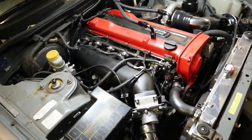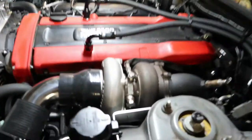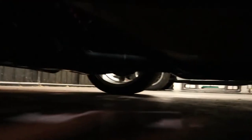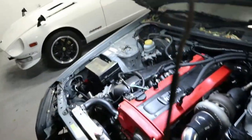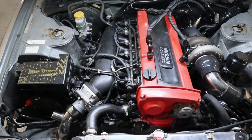It would have been super handy to do it when it was sitting on the engine stand - never thought about it, never mind. Also got the exhaust all plumbed up and connected down there now. That's the screamer pipe which I plumbed back into the manifold, into the exhaust, so it's not venting to atmosphere. It's all done now.